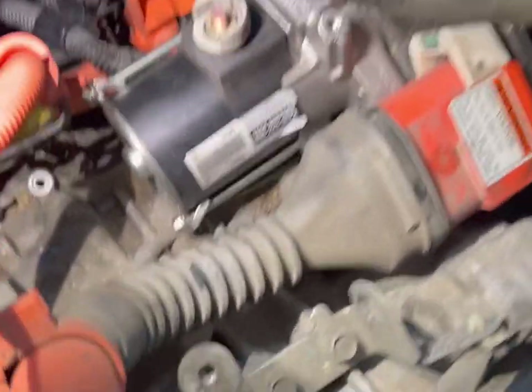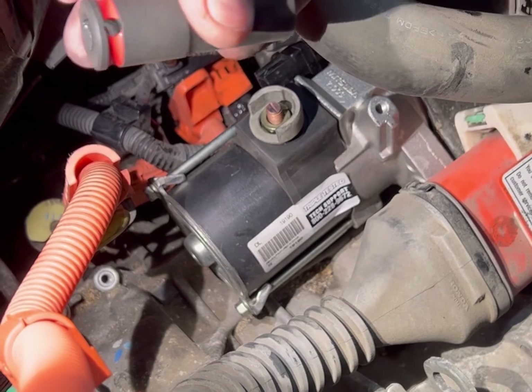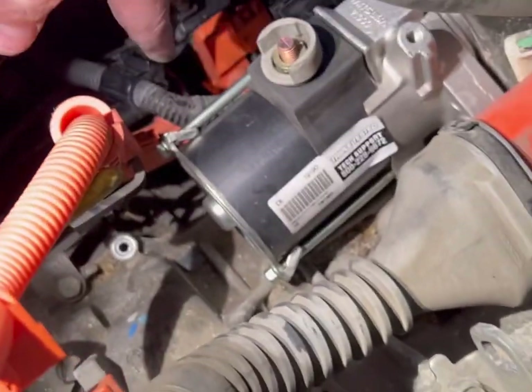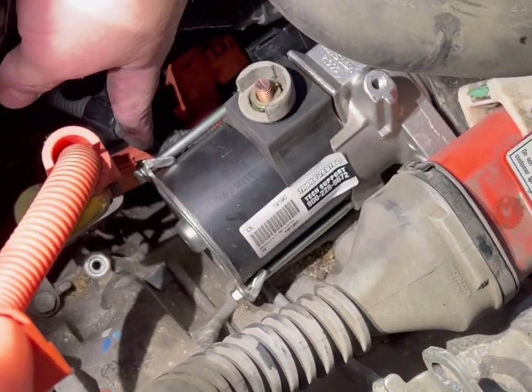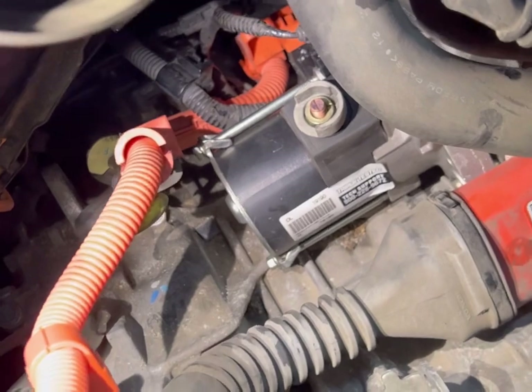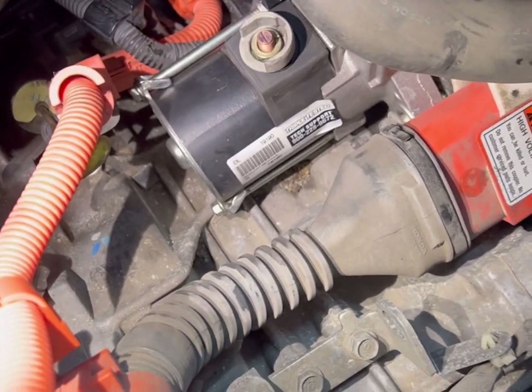Something I forgot to mention: for the top starter bolt I used the long socket because there's nothing behind it, but for the bottom one — the one towards the front of the car — I switched to the short 14 millimeter socket. If you use the long one on the bottom, your socket will hit the back and get stuck when backing the bolt out. The bolt is about two inches long, so make sure you have both lengths of socket available.